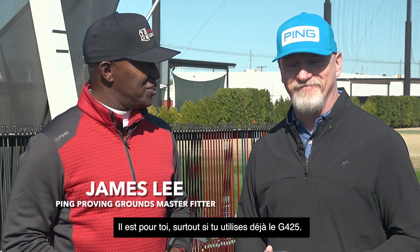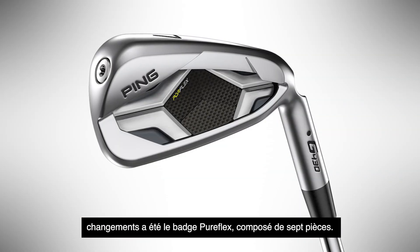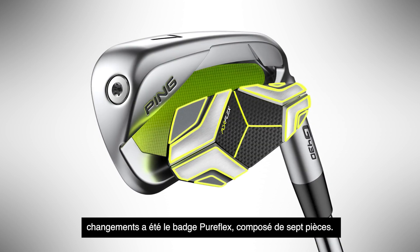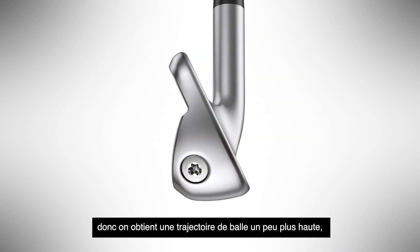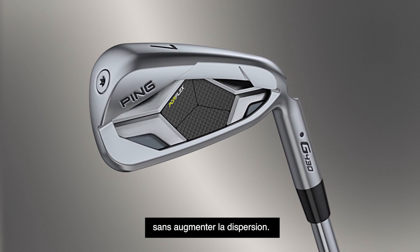It's for you, especially coming off the G425 — game improvement. One of the biggest changes was the Pure Flex badge, seven pieces. The loft is a little bit stronger, so a little bit higher ball flight, still a good land angle, but a little bit more distance without giving up dispersion.